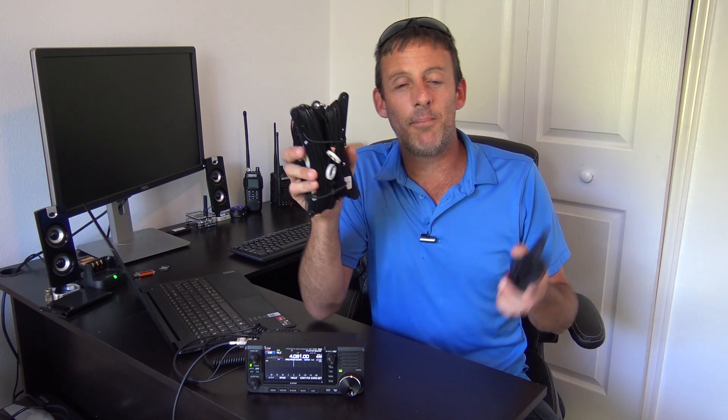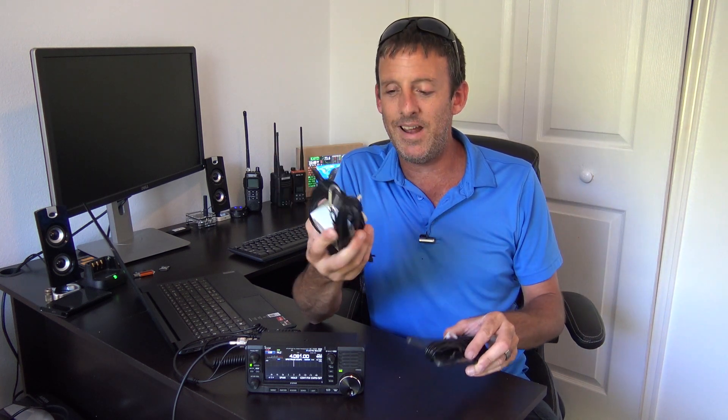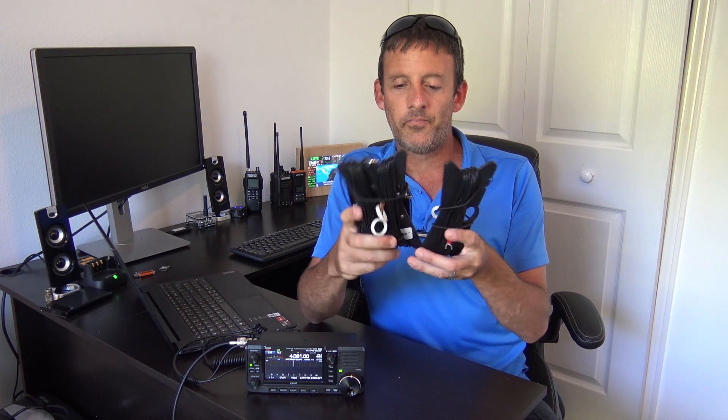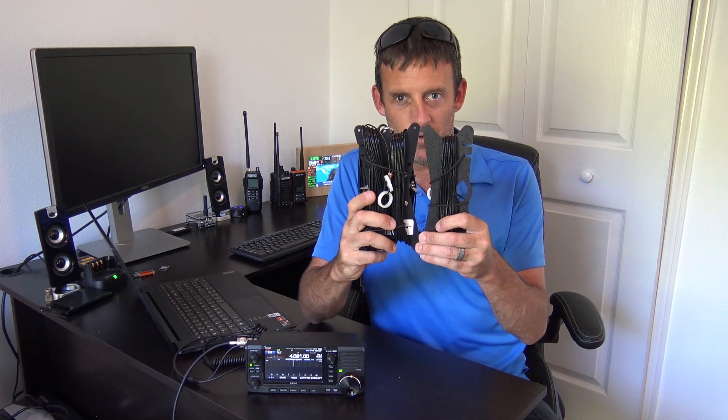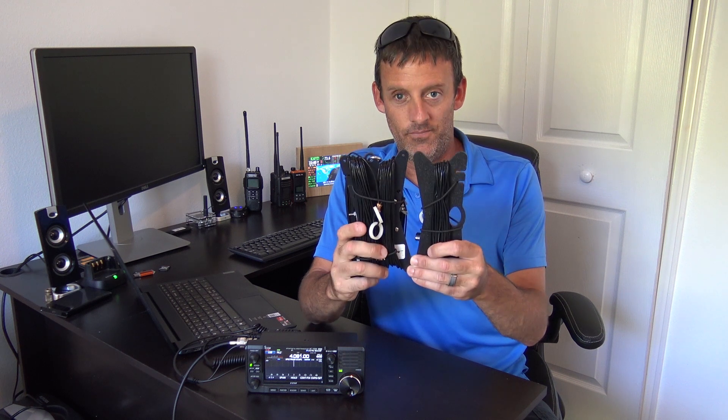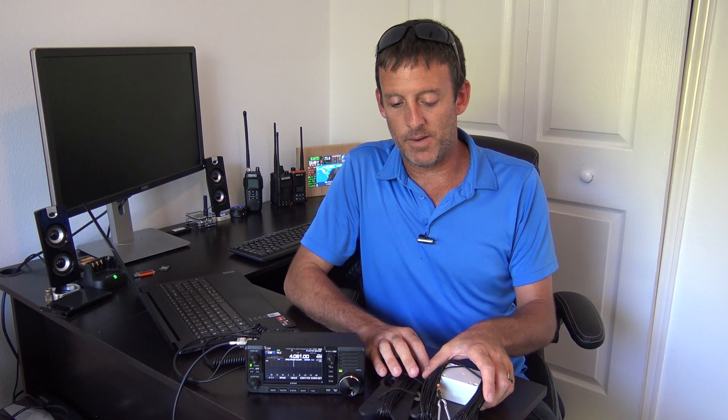This is the Chameleon CHA MCOM-3 portable — a portable antenna that I want you to listen to. This antenna will do 160 meters to 10 meters and you technically do not have to use a tuner at all. I'm going to show you this when I set it up on my mast. Using the Rig Expert Antenna Analyzer, some of these bands are 1.07 to 1 SWR, and I only had it 15 to 20 feet off the ground.